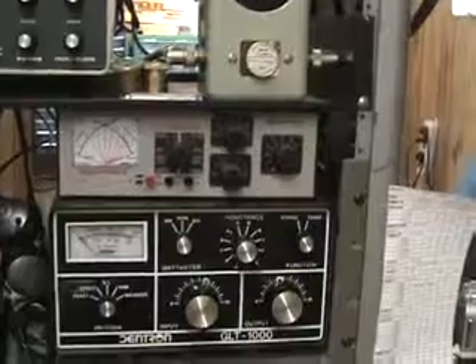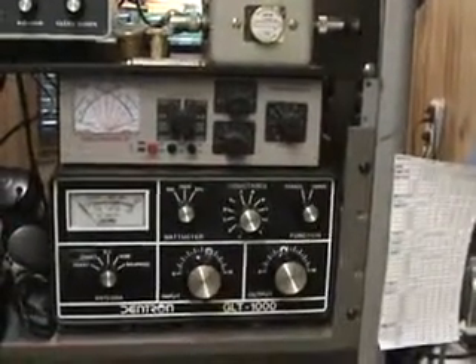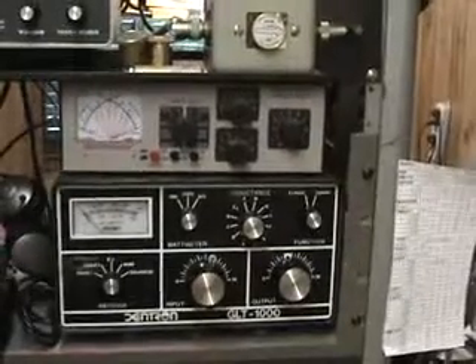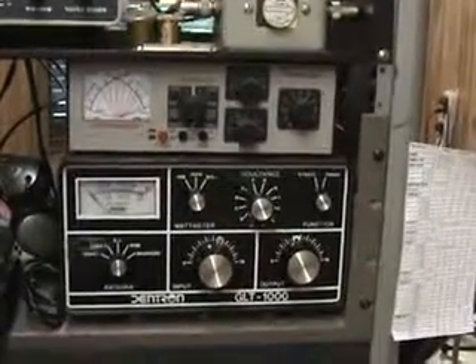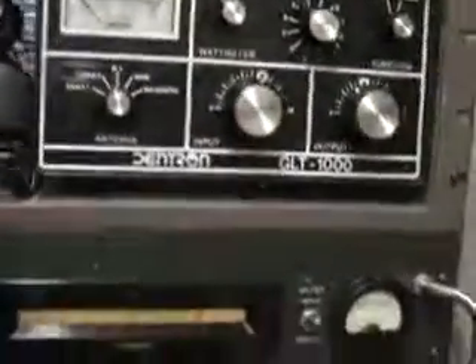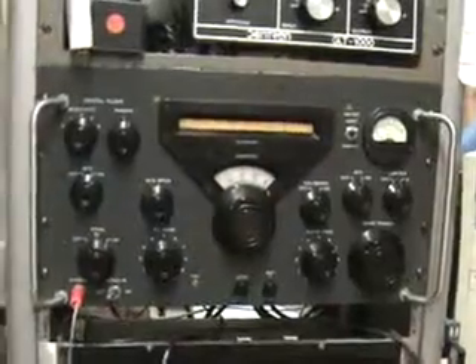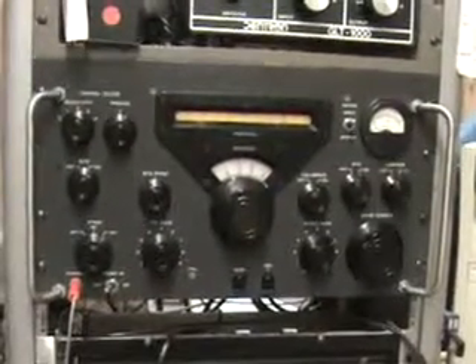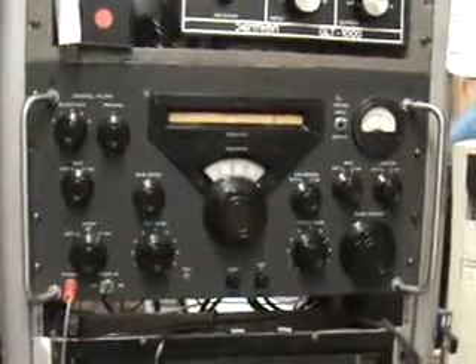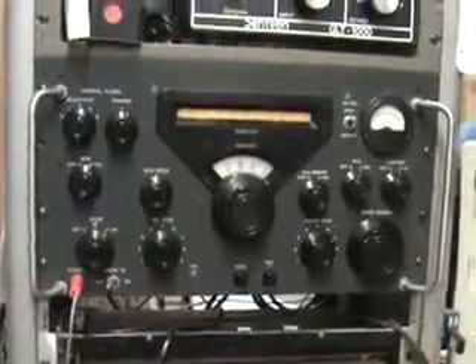There are a couple of tuners. My main tuner is the black one — it is a Dentron GLT 1000. Built like a Sherman tank back in the early 80s and I still use it — a good tuner. This is a Collins 51J3, otherwise known as the military Collins R388 receiver. That's the one you're hearing right now when they're talking.